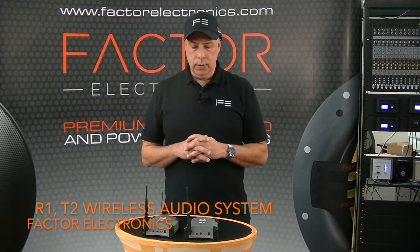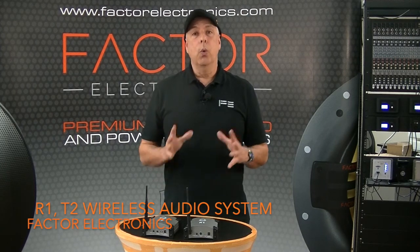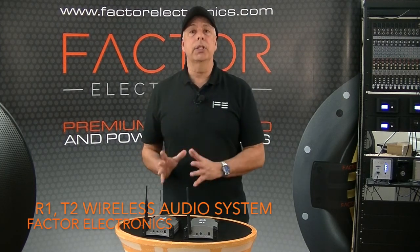Hi, I'm Danny from Factor Electronics. Thanks for joining us today. Today I'd like to introduce you to the R1 and the T2 wireless audio transmitter and receiver system.